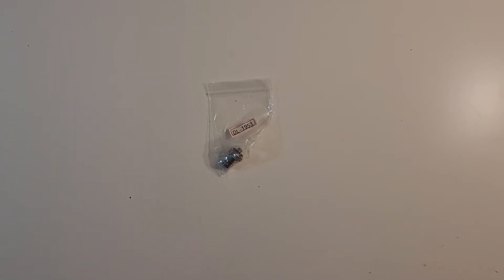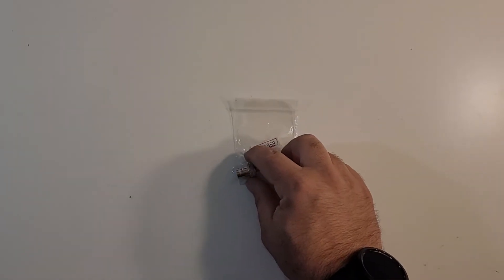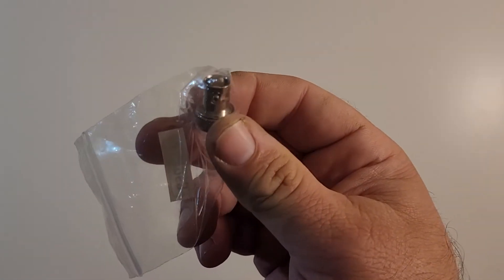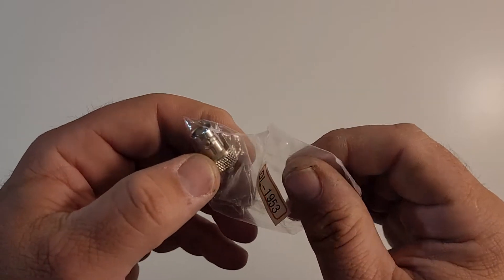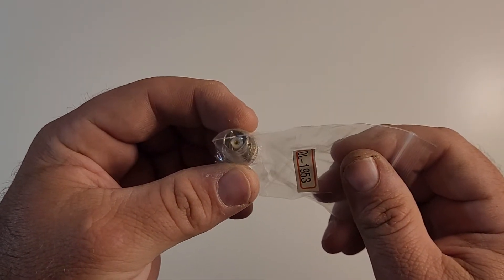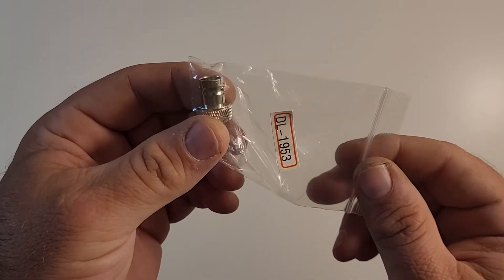Hey everybody, welcome to the Muddy Reviews. Today we're reviewing this tiny little metal thing right here, and what this is, is an antenna relocation cable device for your Baofeng radio.